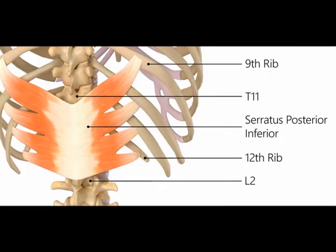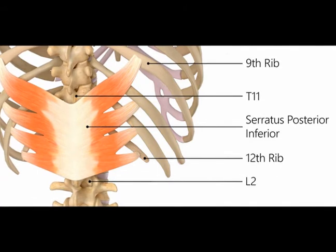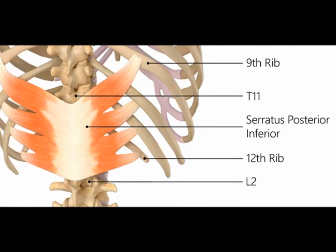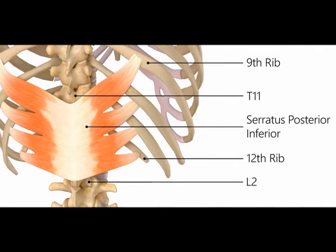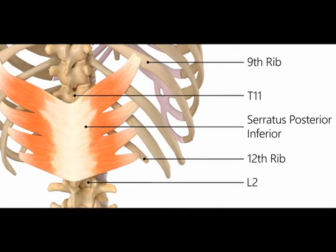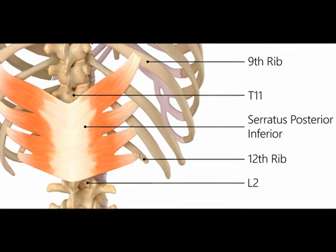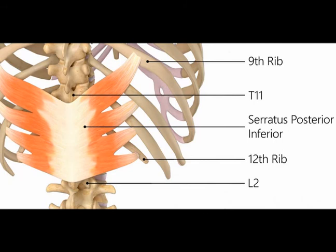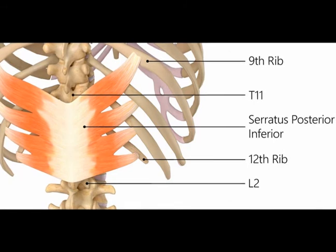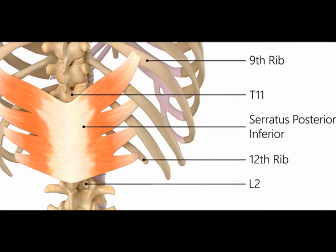The serratus posterior inferior originates on the spinous processes of vertebrae T11, T12, L1, and L2 and inserts on the inferior borders of ribs number nine through twelve. It is innervated by the distal four intercostal nerves and it depresses ribs number nine, ten, eleven, and twelve.